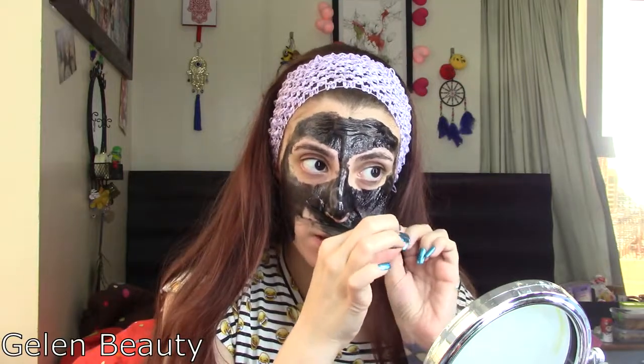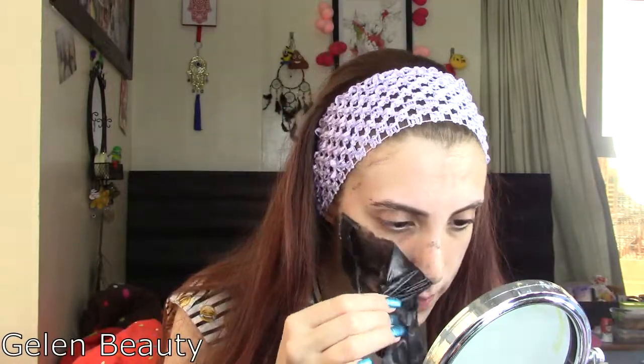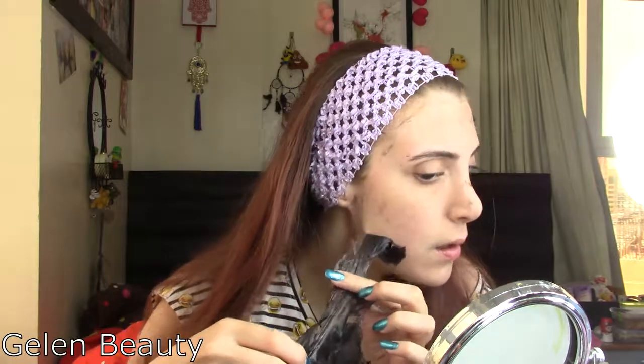This is easier than I thought! It's coming off really easily — it's not like that aggressive black mask I've seen all over the internet. It removed a little bit of tiny hair. I still have some residue here. Let me check the nose part — so it barely removed anything from my blackheads.